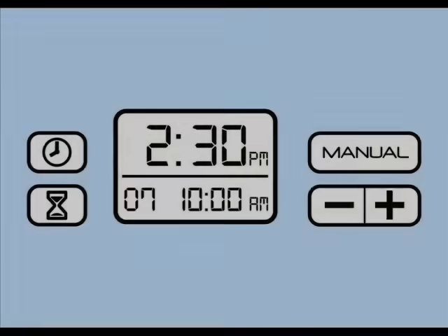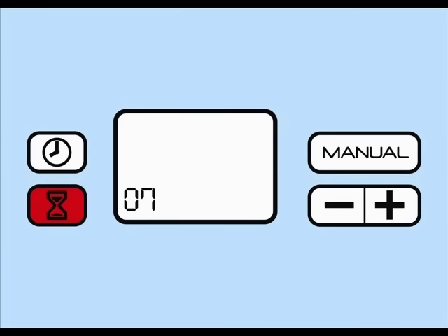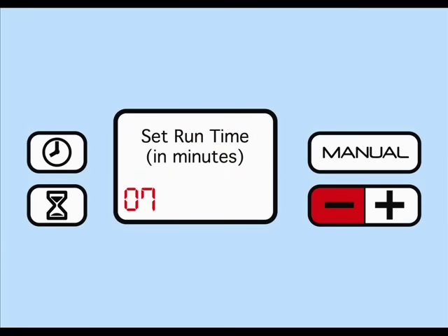If you wish to change these settings, it's easy. You can do this by pushing the hourglass button. You'll then be prompted to set the runtime — that is, how many minutes the SoClean operates during its daily cycle. Increase or decrease these minutes by pushing the plus or minus buttons. 5 to 10 minutes should be enough to completely sanitize your equipment.